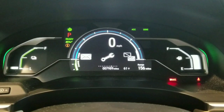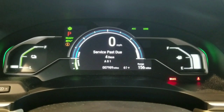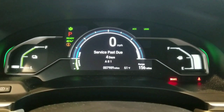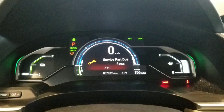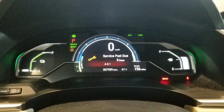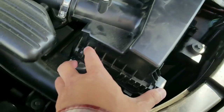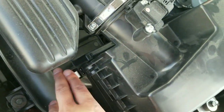I already have about 8,000 miles and need an A01 service, which is basically an oil change and tire rotation. The service guy said, 'Hey, your air filters are really really dirty, you might want to change it,' and they wanted to charge me a hundred bucks for it. So I said I'll just take a look myself a little later, and I'll probably come back or change it myself.